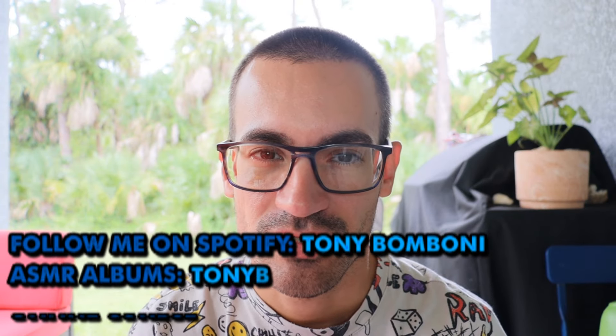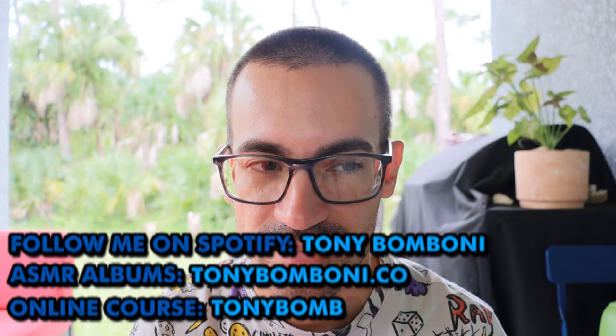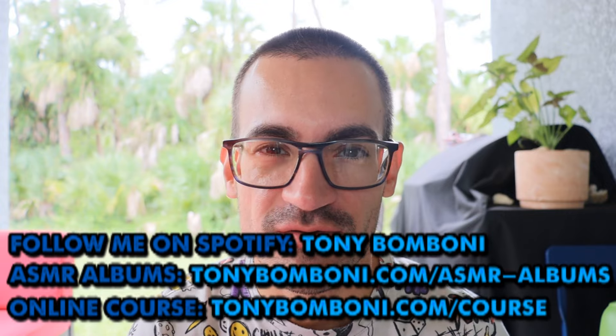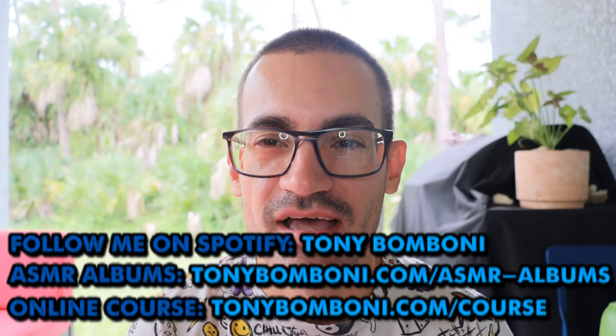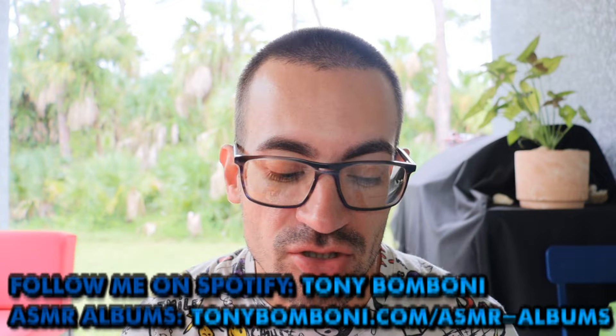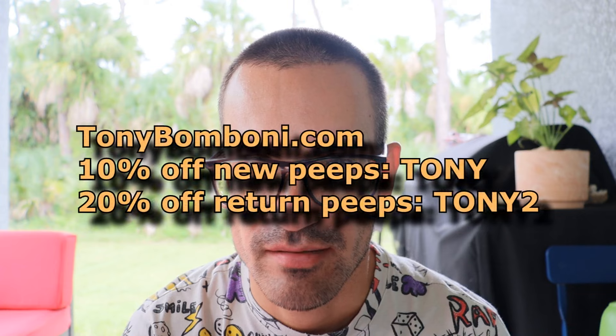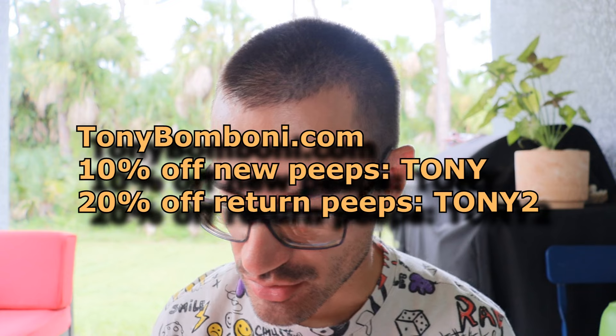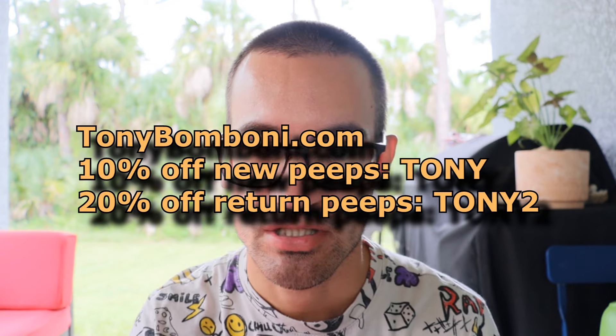Hi, poopsies. It's me, Tony Pomponi — outside honey, incense honey, rumbly pony. Thank you for joining me today. Make sure you go on TonyPomponi.com — that's an actual website — where you can book your own personal custom private sessions from me. Go check it out. It's the best way, hands down, to support this channel. Thank you.